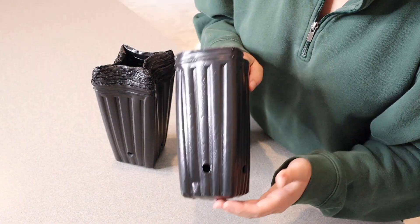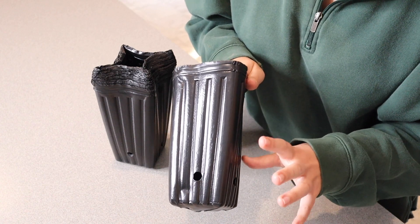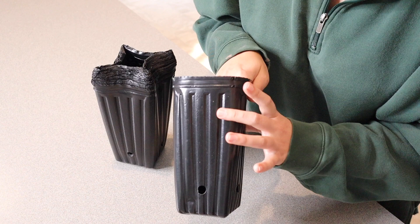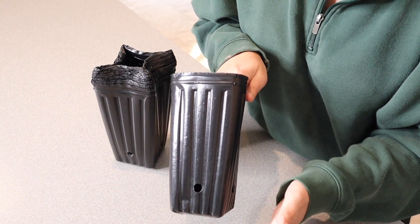This is made out of PE plastic, helping it to be reusable. So whether you're planning to use this for a nursery, for fruits or vegetables or flowers, I feel like this is a nice option to help the roots and to not stunt the growth of whatever it is you're going to be planting.